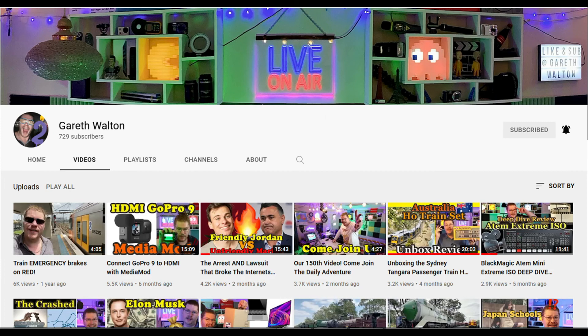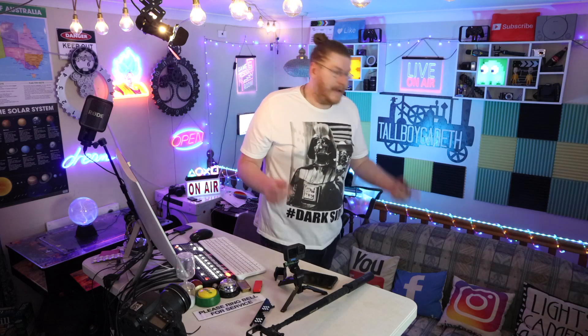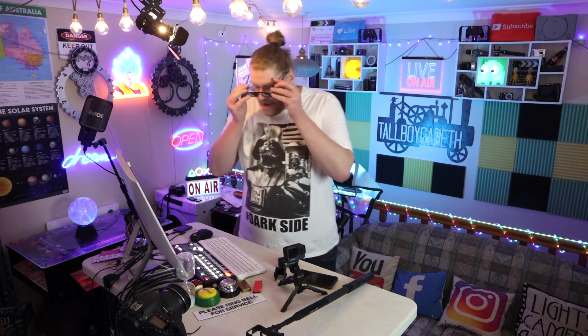We're on channel two — we make daily videos. Channel one is where we make travel films around the world. Instagram, Facebook, YouTube — Tallboy Gareth. Hope you guys liked today's little tech review. I've been Tall, my name's Gareth, and I'll see you guys tomorrow. Bye.